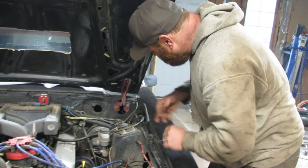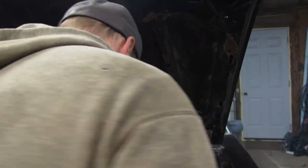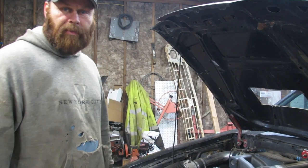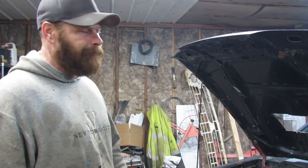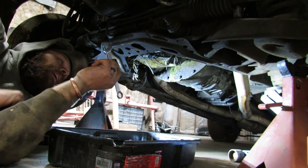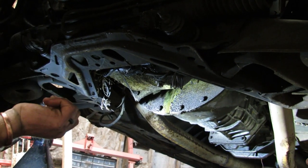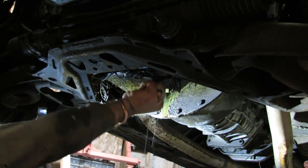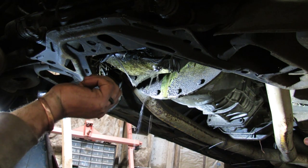I'll probably pick up oil and filter for it tomorrow. I want to vacuum all the pine needles out of here — last thing I want to do is catch it on fire. Look at that — straight water coming out. How did I get water in my engine? No bueno.